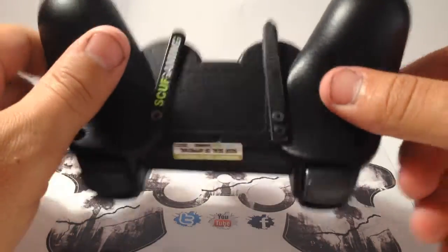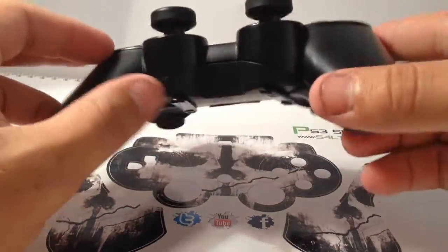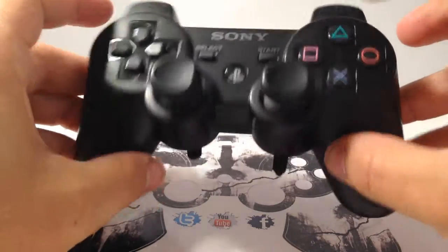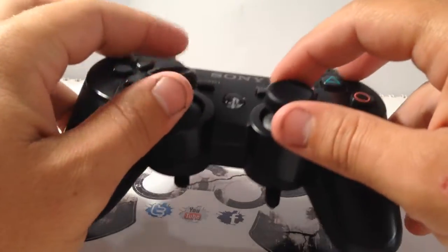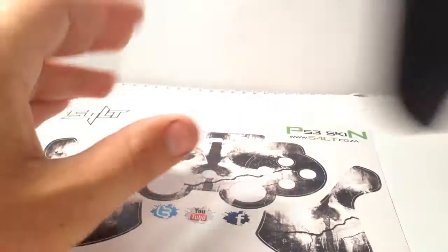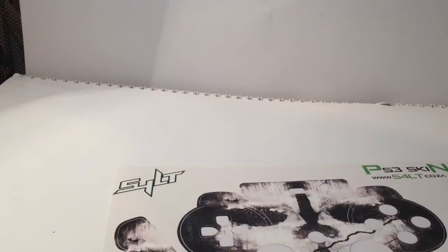This is a modded controller. If you want to know what a scuff is, it replaces the X and circle buttons and puts them on the bottom. These are some Gypsy Grips — or PS grips — and you can get them in different shapes. Anyway, let's get back to the tutorial.